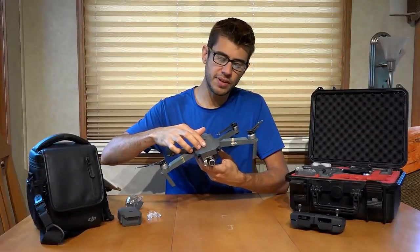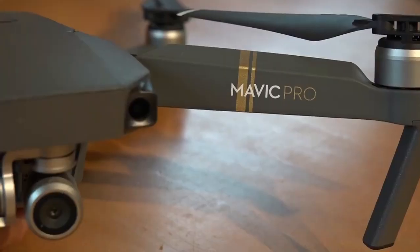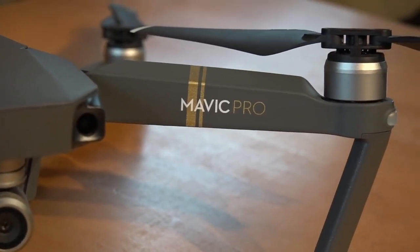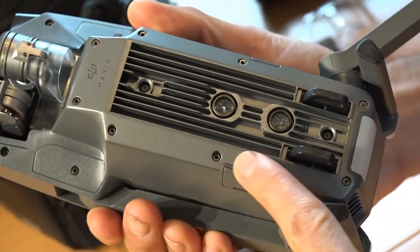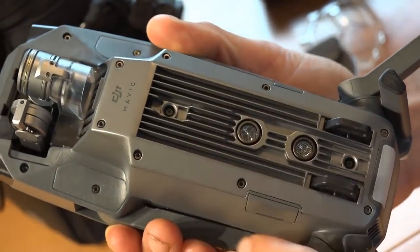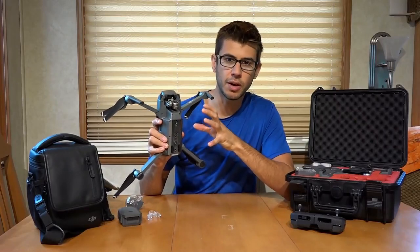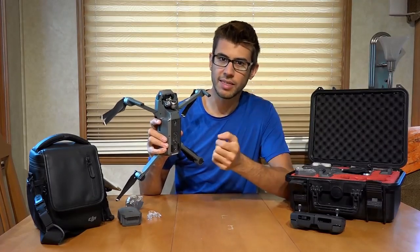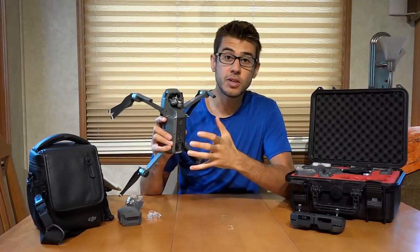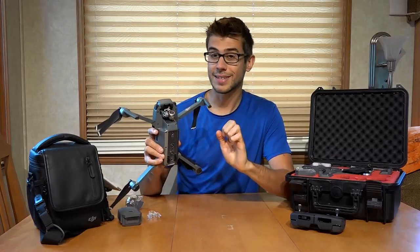The drone itself is mostly plastic, but it's relatively well-built and sturdy feeling. The bottom is metal, and these fins here are cooling fins, because this thing is basically a flying computer. There's a lot of computation going on and it needs to cool itself, as it's running a lot of electronic speed controllers to control the motors extremely precisely.